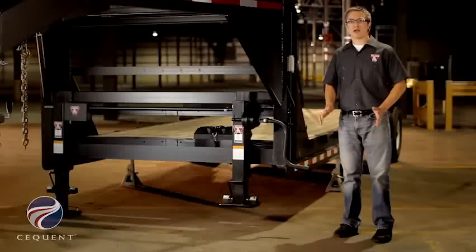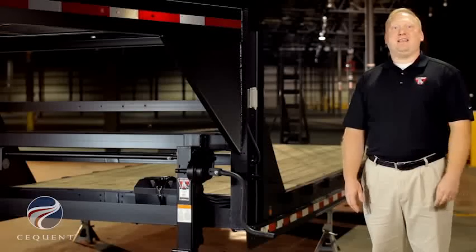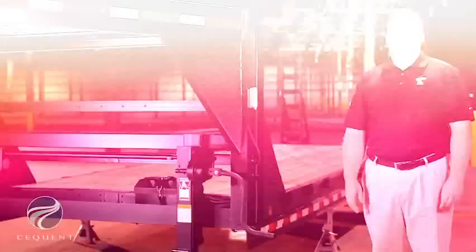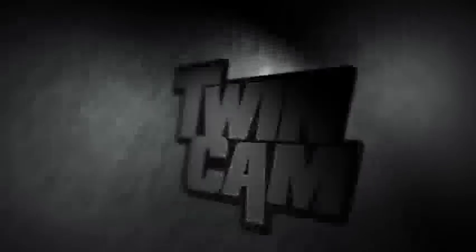I'm very proud of the design of this jack. It's very easy to use, it has the highest rating in its class, and it's tough enough to carry the Bulldog 5-year warranty. This product is the culmination of over 90 years of industry leadership. Bulldog has been tough and trusted since 1920.